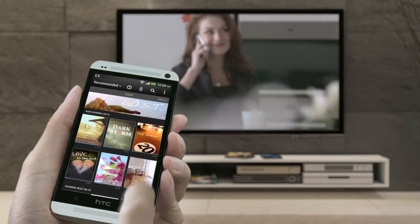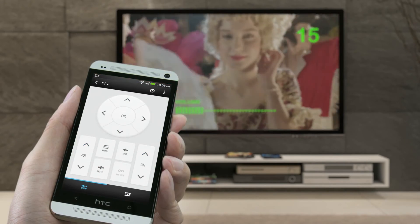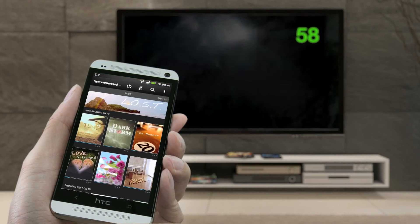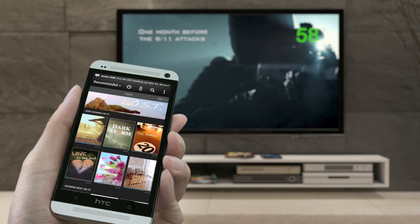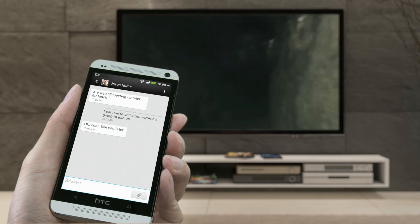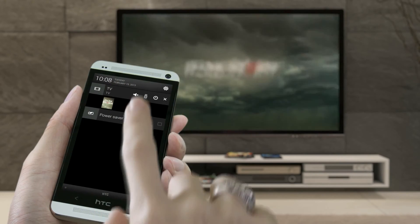There you go. You should be able to channel surf by just using your phone. Neat, huh? You can then do other stuff on your phone if you want. To open the remote control, just slide down the notifications panel.